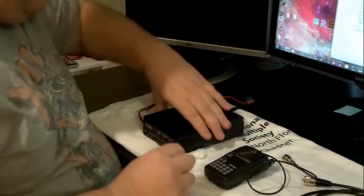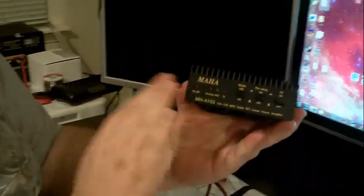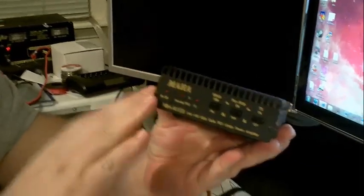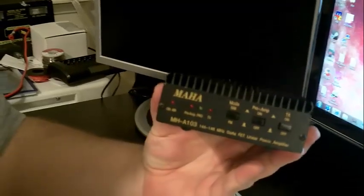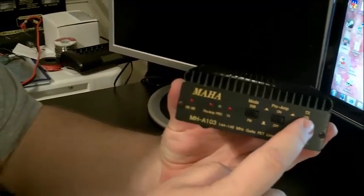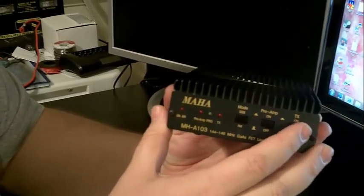Let's start with this first. This is a Maha amplifier — it's very similar to the Mirage, the buttons are basically the same. The first thing we have here is the power button. Make sure you turn the power on or it will not work. I can't tell you how many times I've forgotten to do that.